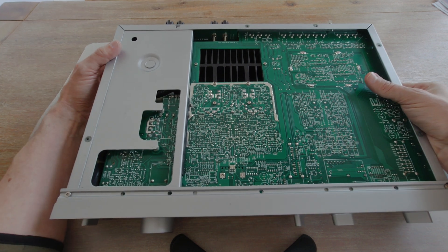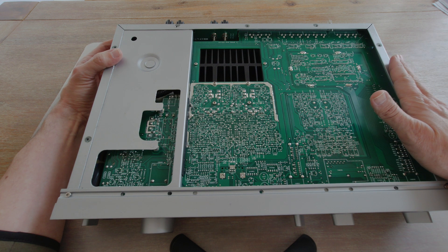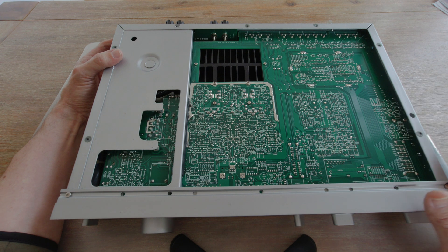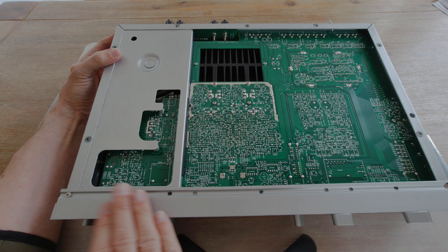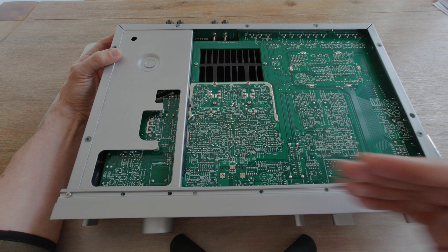It really weighs a ton, and it's always very confusing because it weighs way more on the side of the toroidal transformer than on the opposite side. I know a lot of amplifiers have more weight on one side because of the transformer, but this is the only amplifier where I always forget how unbalanced it is — it is just way heavier on the transformer side. With Japanese amplifiers, the heat sink often compensates the weight, but on this amplifier it all sits on that one side.